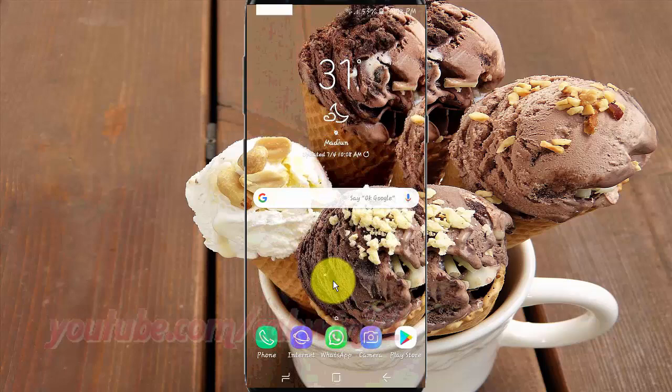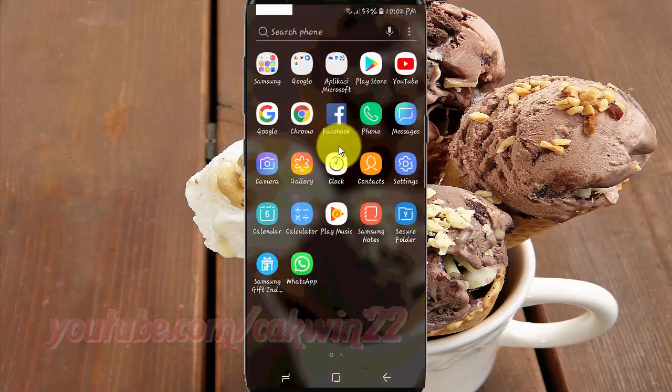To show or hide next alarm in Always On Display on Samsung Galaxy S9 or S9 Plus, open Settings. From the home screen, swipe up or down from the center of the display to access the apps screen. Tap Settings.